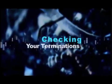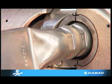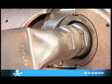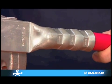Checking your terminations and ensuring a good crimp has been performed is vitally important. This procedure should be a standard works practice upon completion of a termination.